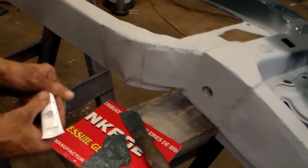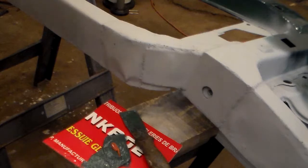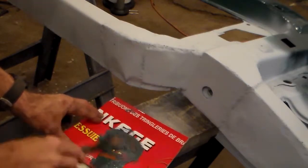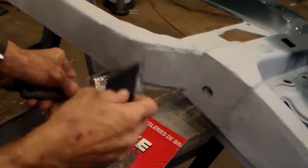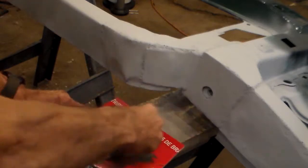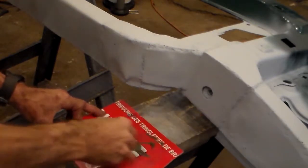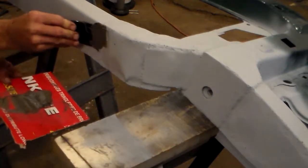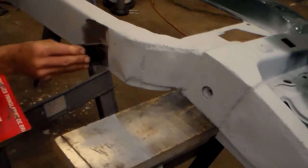Add about a dab of hardener — probably a little bit more than I needed. Then take the putty knife and mix it until it's nice and uniform. Then take the applicator putty knife and finish mixing it. This turns a reddish-brown color. You want to apply it everywhere the metal was welded together — nice smooth one direction if you can. The smoother you put it on the better, but you can sand it off.